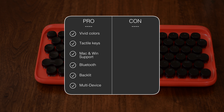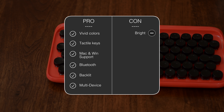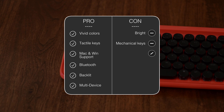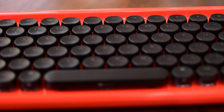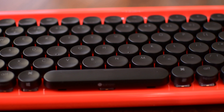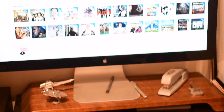If we jump over to the con side of things, it is again those colors — some people are not necessarily going to like the super bright colors. There's also the mechanical keys, which some people may not like. And it is starting off as a crowdfunding campaign, though it already is in production and will be shipping within a month. You can get it early for $74, otherwise around $80 on Indiegogo before it retails for $99.